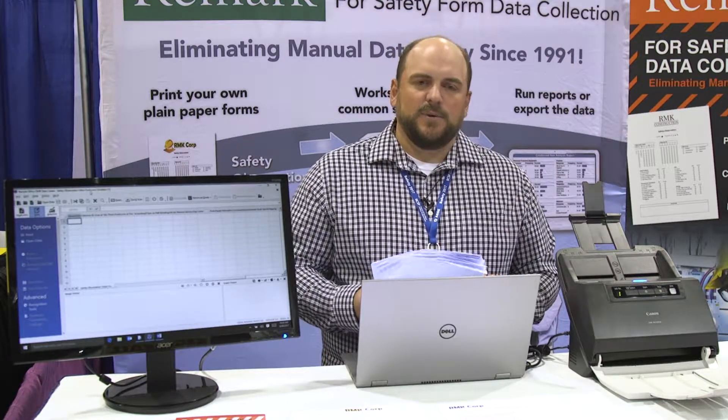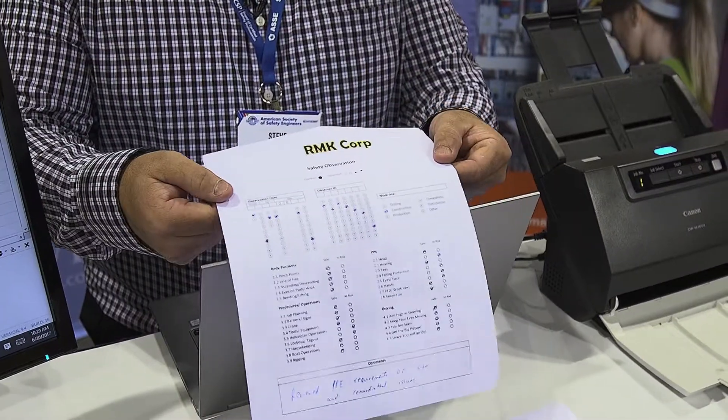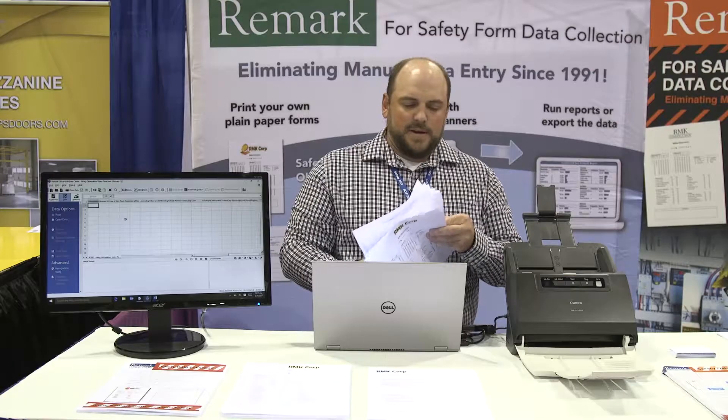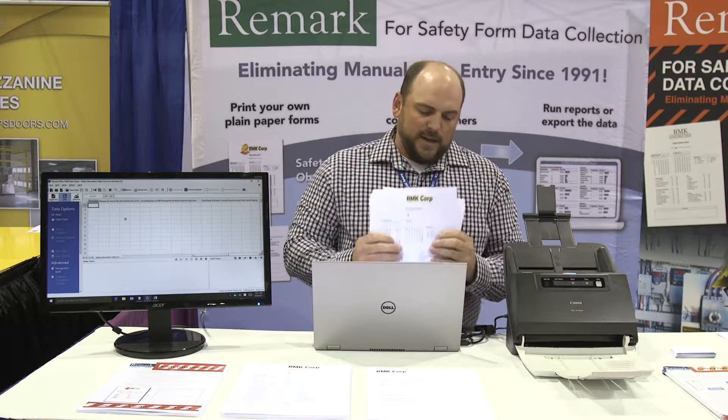Remark Office LMR is designed to read real-world forms. If you look at the forms I have here that I'm going to use in our demo, they can be upside down — the software will automatically flip it. They can also be wrinkled and the software can handle that as well.